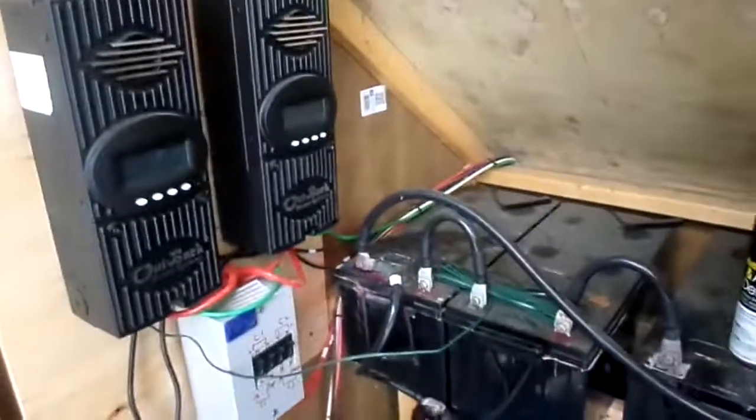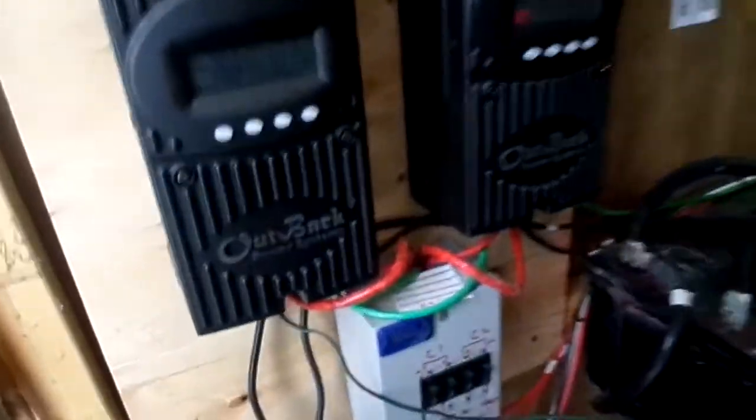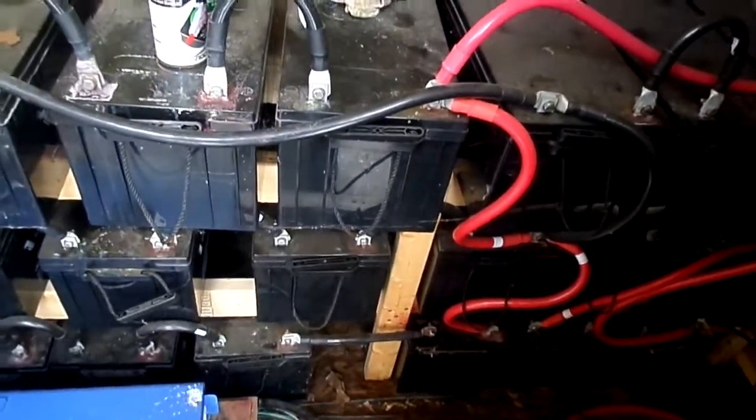So my charge controllers will just turn off. You can see right now this one says floating, which means it's just trickling in a little bit of power because basically it's full. And this one also — you can't see very well — but it says floating too. So basically my batteries are full and I can't take in any more power.